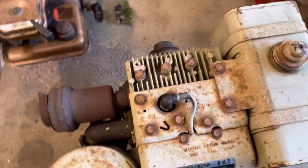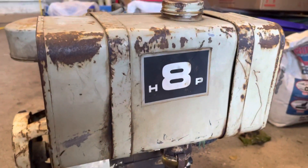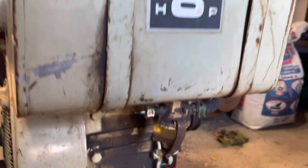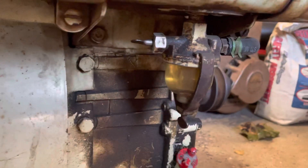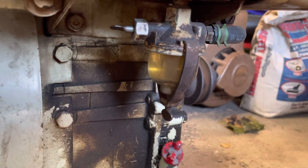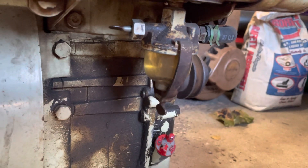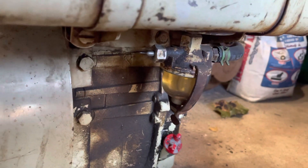This engine does run pretty good. It's got some of the old decals on it. Underneath we got a sediment bowl with a fuel shutoff valve. Those old sediment bowls are made of glass and you don't see those very often anymore.